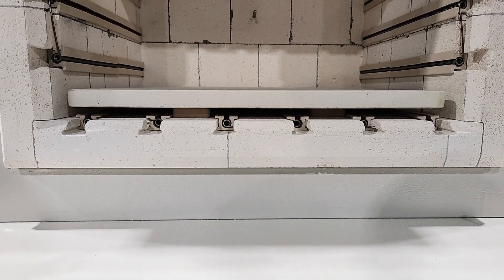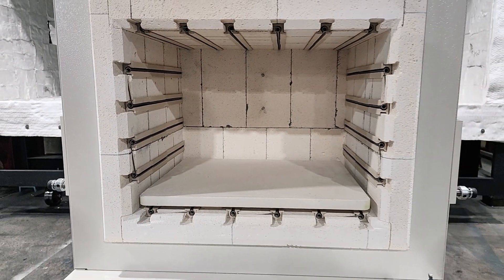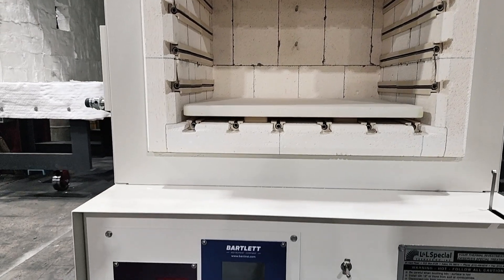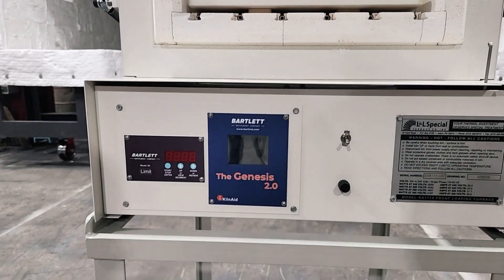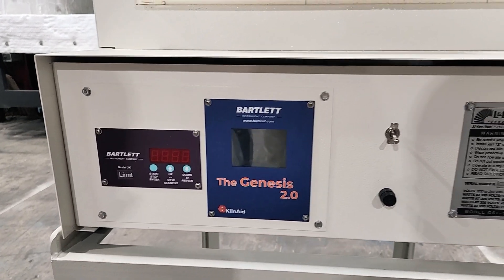Without the floor stand, the hearth height is 16 inches; with the floor stand it is 43 inches. The standard control package is a Bartlett Genesis 2.0 touchscreen programmable controller with a separate Bartlett over temperature controller.